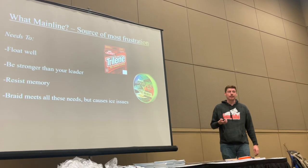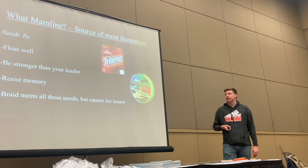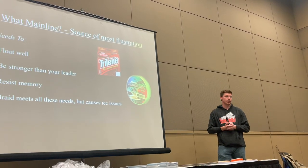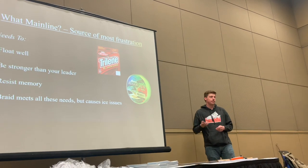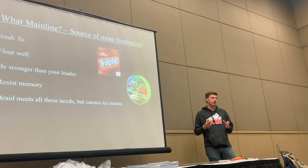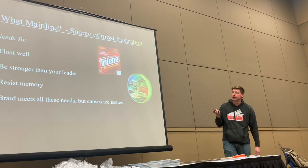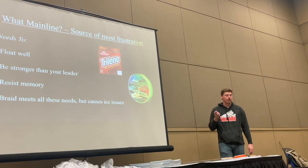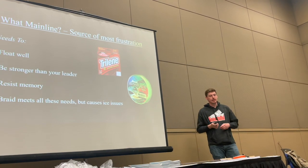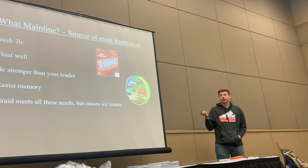Starting from the top — main line gives people the most issues in float fishing. It's really important to how you present your bait because of what's happening on the river surface. That's where your float control comes in, and that's the effectiveness of float fishing: getting that perfect drift. You really need something that floats and has low memory — not a line that springs up, especially if you fish with a spinning reel or bait caster. I recommend Trilene XL Smooth Casting for people who are just starting and trying to save money. It has low memory, floats well, and works. I use Blood Ron main line at 23-pound, which is more suited to a center pin.